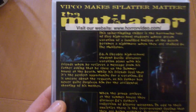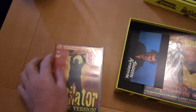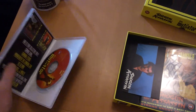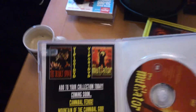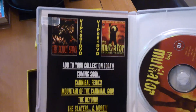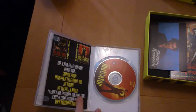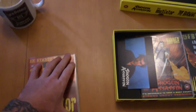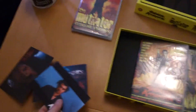Have a quick look at this — Vipco used to do some good stuff back in the day. I've also got Deadly Spawn, that one's pretty cool. See, these are from the days when you got stuff inside them. You get DVDs nowadays and you don't get anything in them. That's a good one — there are cards with these as well.